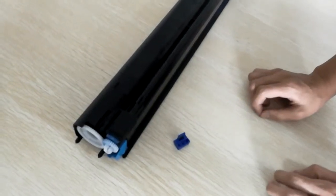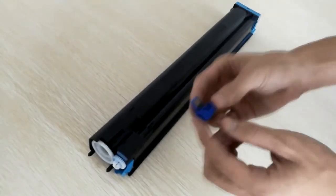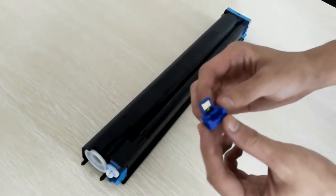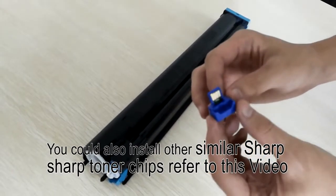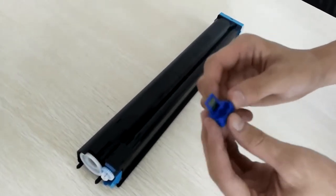In this video, we gonna teach you how to install sharp tonal tube. This is one of the most general sharp tonal tube. You can also install other similar sharp tonal tube according to this video. Let us teach you how to install now.